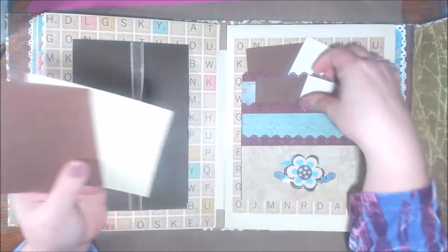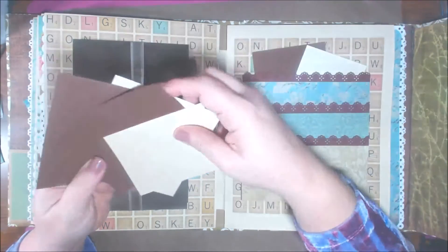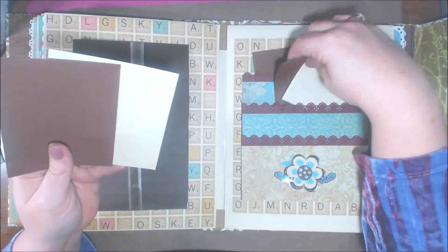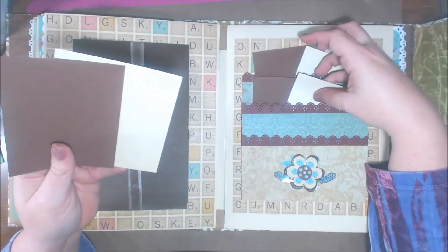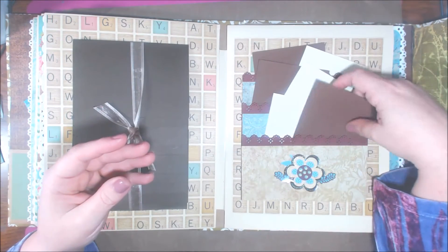This side has three pockets — one, two, and three — and I can go ahead and do journaling tags. You can put anything paper-related in here: little drawings that the kids make, anything like that.